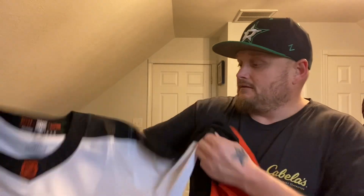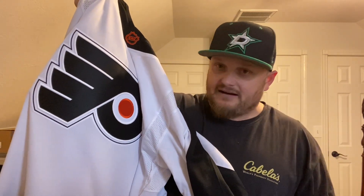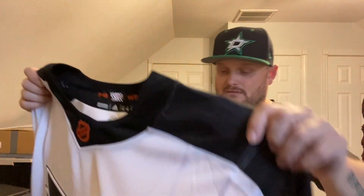I was actually looking forward to getting this jersey because I'm a fan of it. I think this one looks better than the previous jersey I unboxed, which was the Montreal Canadiens one. Opinions vary and that's what makes what we do awesome — we can all have different opinions. I also bought the hat to match this jersey, which is very nice by the way. I definitely recommend picking this one up if you're a Flyers fan. It's a very clean jersey.